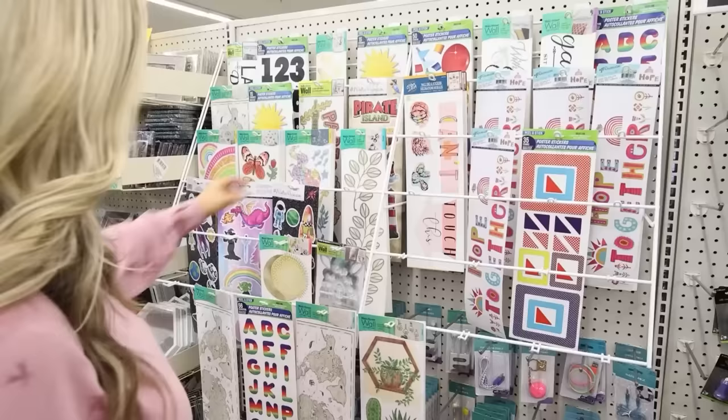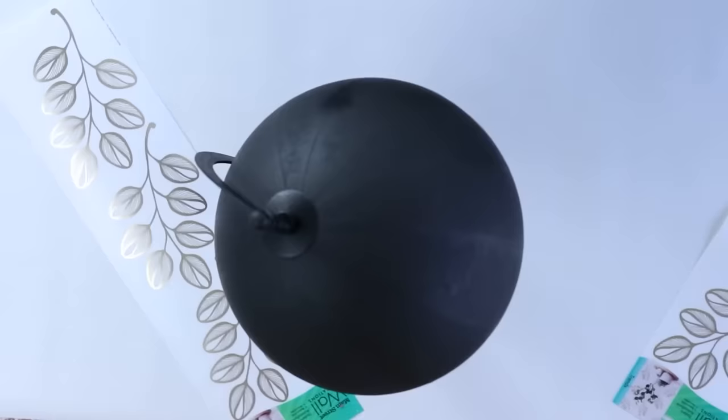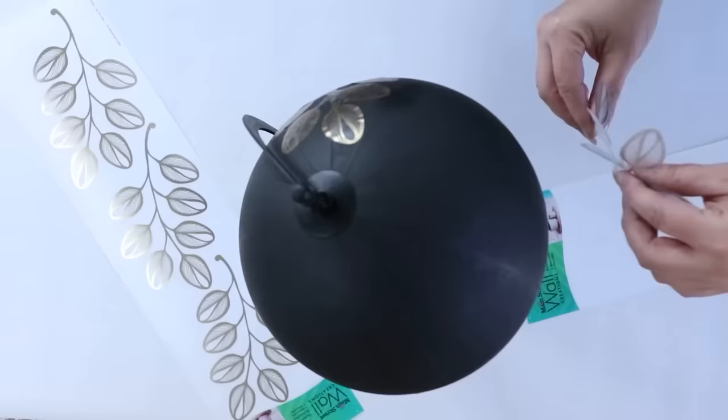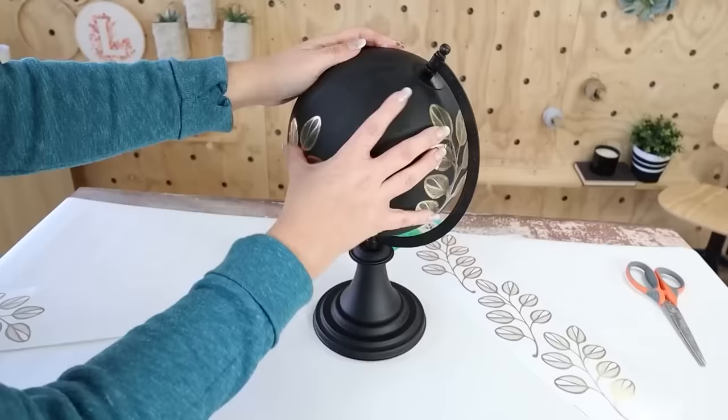When I was shopping at Dollar Tree, I noticed they had a bunch of new stickers out. Next time you go, make sure you check the sticker section. I found some that I thought would work perfectly for my globe. I just took them off and put them on, adding about four stickers as a subtle accent around the edges. Here's how my globe turned out styled.